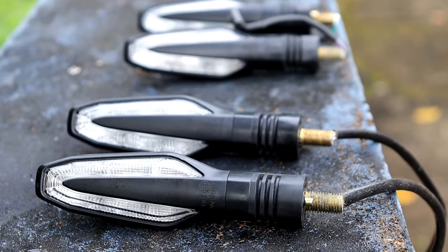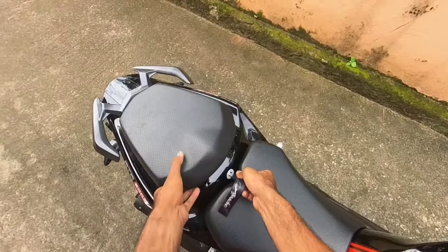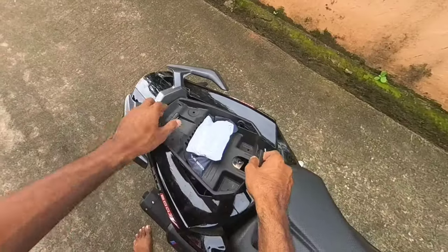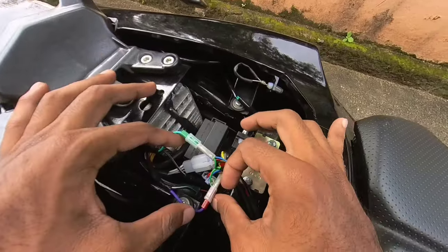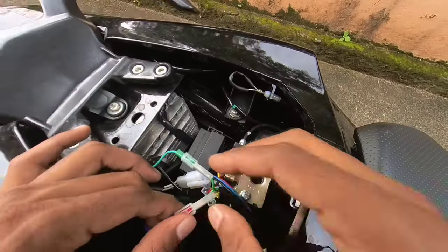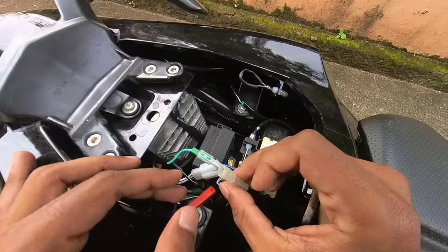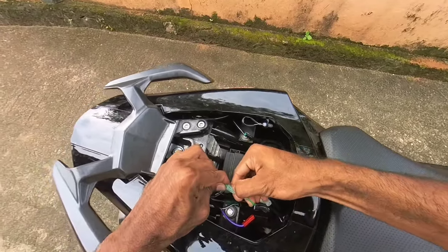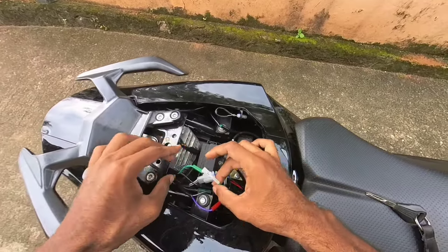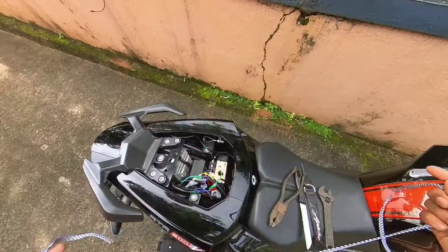We can install all these indicators. To install these four, remove the back seat and remove the tray. Then we can disconnect the wire in the back. There is a green-black wire on the right side and the violet-black wire on the left.